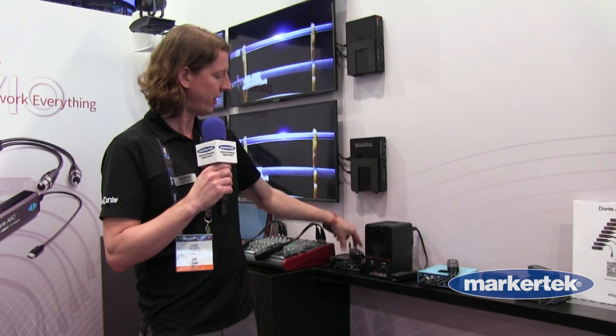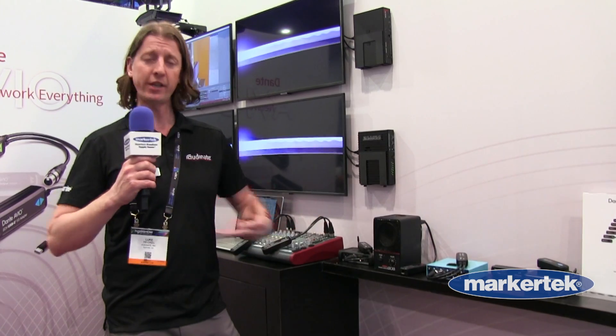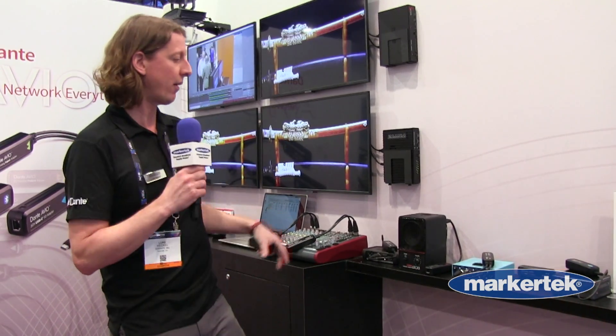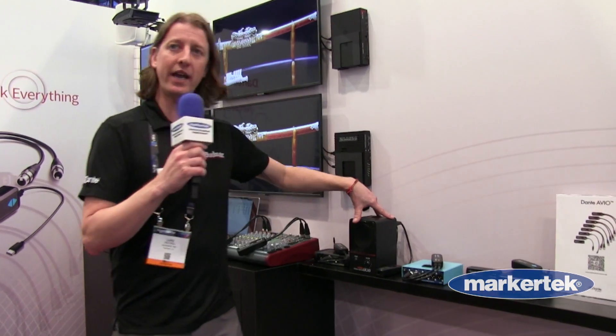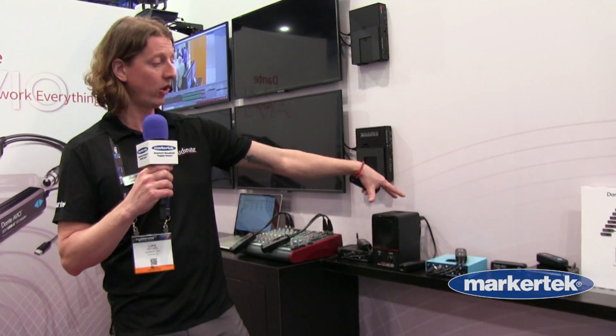For the single channel input, we have a wireless microphone receiver here, because we can utilize your favorite wireless microphone and get that wireless mic onto the Dante network. The opposite here with the analog speaker — this happens to be a powered speaker — we have the ability to take a single channel of Dante audio and get that into an analog speaker.